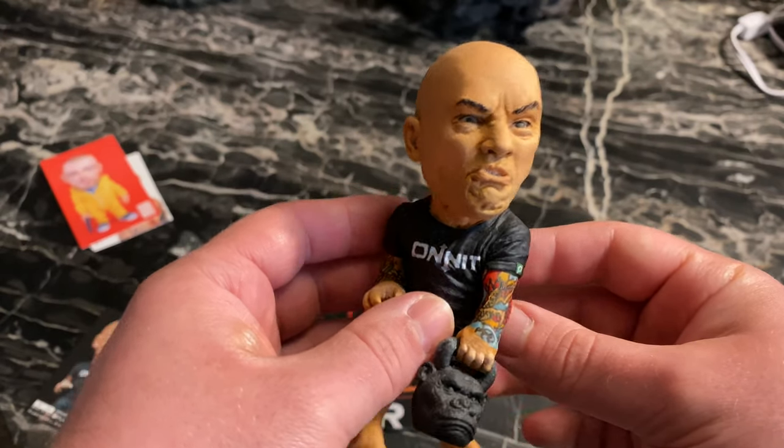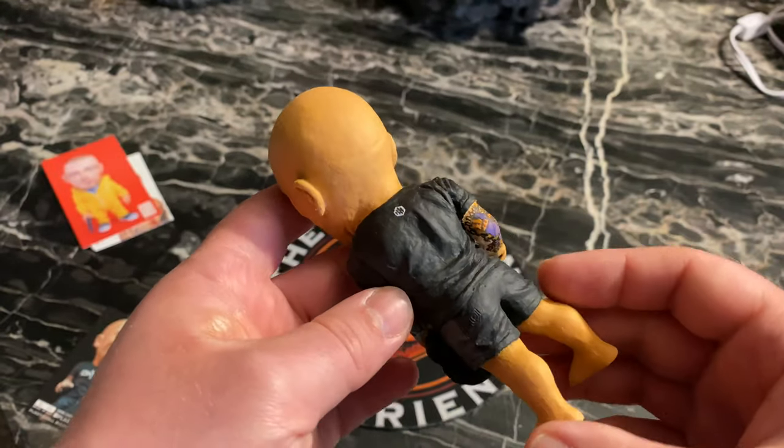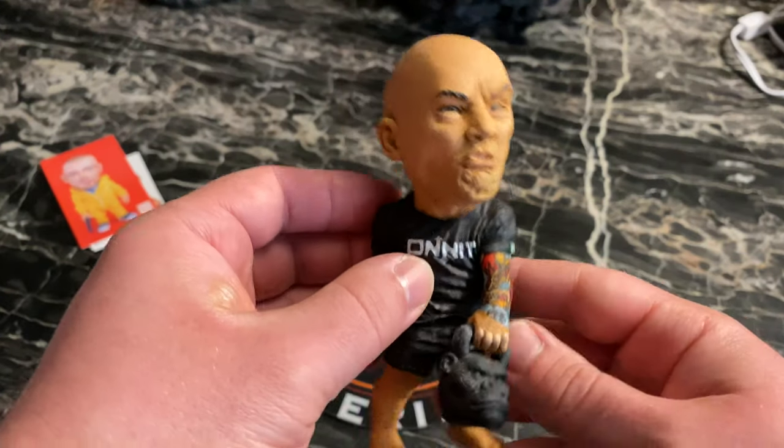He just looks real good. I'm definitely glad to be one of the lucky people that got this thing.